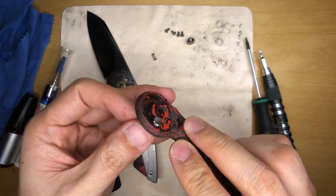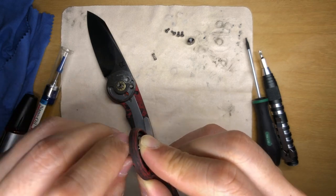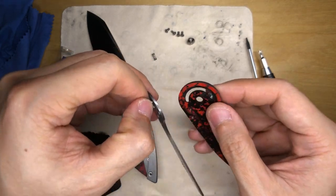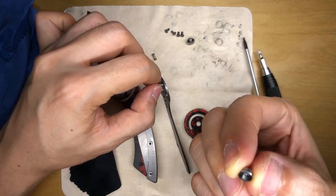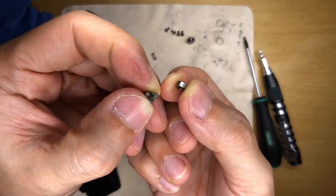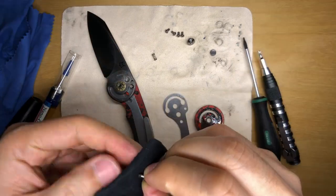I needed to unscrew it — there we go. This is the button and it looks like there was no Loctite on it either. I think I want to put some Loctite when reassembling, because if this comes off when the knife is all closed up it's going to be troublesome. It is quite cool though.